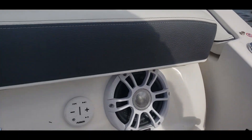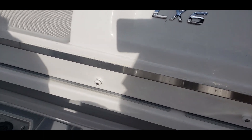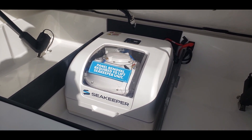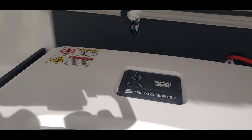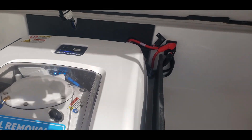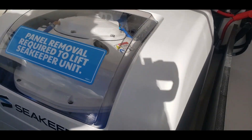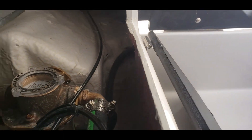You're also going to want to make sure that you have your sea cock open as well. Here we're going to see the sea keeper in our aft lazarette storage. Notice here at the top, you do have actual physical buttons to turn the system on and off. In addition, you always want to make sure when you are running the sea keeper that you have the sea cock open, which is found right down here.